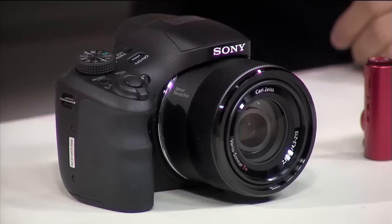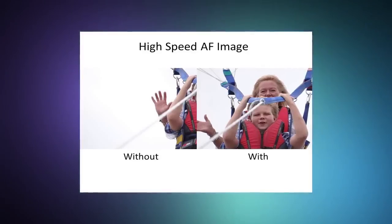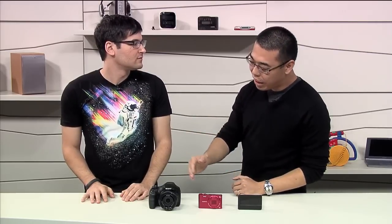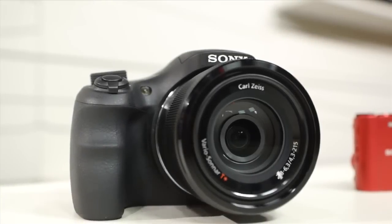In optimal lighting you can have autofocus in 0.1 seconds — extremely fast. In daylight situations with bright sun, but also even in low light situations like the afternoon, the AF is still really fast at 0.2 seconds.